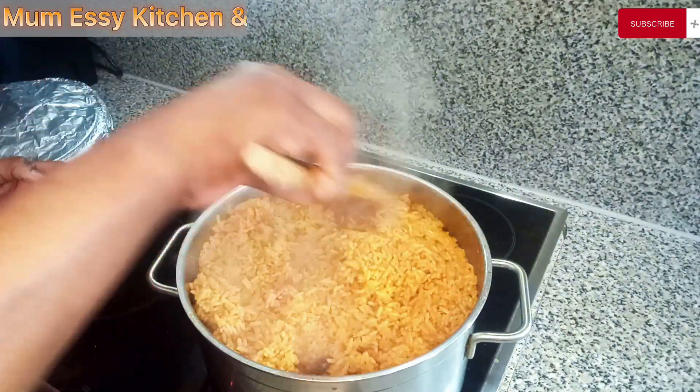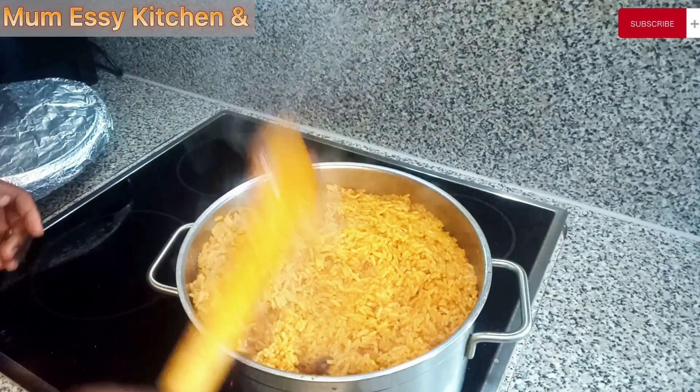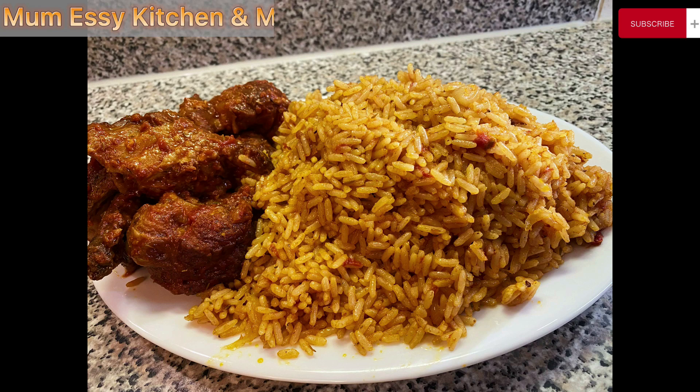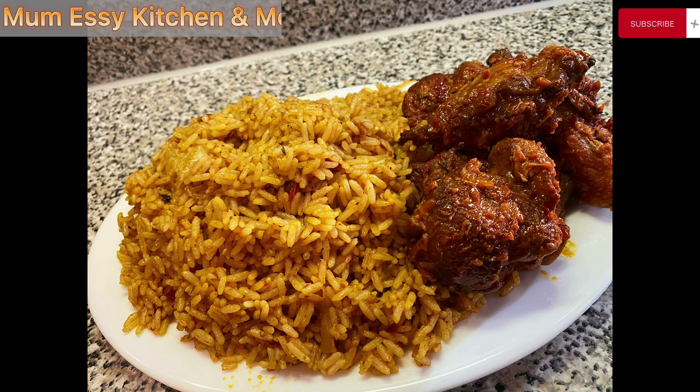This coconut rice was super delicious, and these ingredients are so easy to combine. If you want to see how this great recipe was prepared from beginning to end, I have a very kind advice for you: sit down on your couch, cross your legs, eyes on the screen, and stay focused — because right about now I'll be taking you straight to the ingredients.